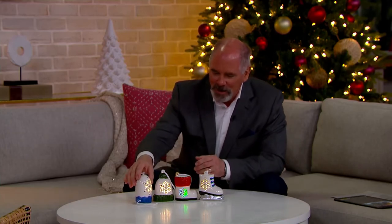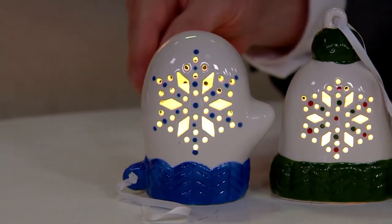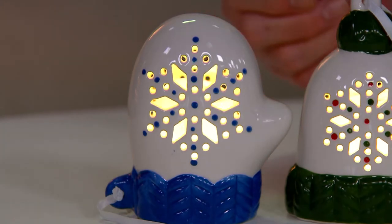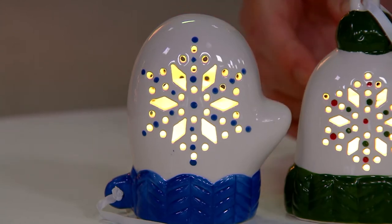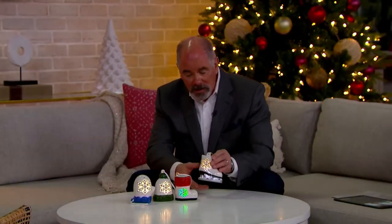Look at the cutouts on each one. Anytime you do a ceramic piece with an open area they have to go in and hand-file the edges, or it looks shoddy — there's a rough leftover from the liquid clay used in the firing process, called slip. The tools are called fettering tools, made of wood, and it takes an individual to come in and smooth out all those little edges. There's a lot of work that went into creating these snowflakes.